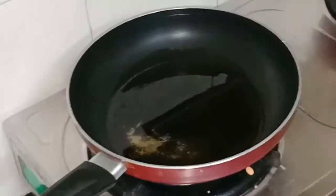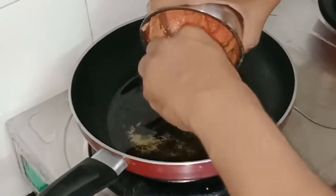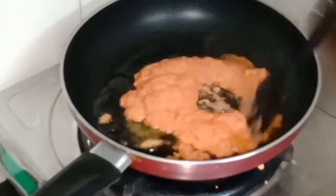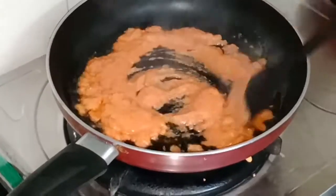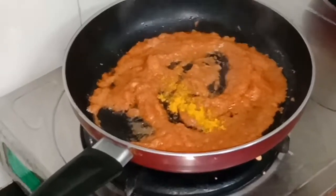After making this paste, we will take a pan and add one big tablespoon of oil. After adding oil, we will warm it up and now I will add the tomato, onion, and ginger-garlic paste which I have prepared. I will sauté it for 1 to 2 minutes.